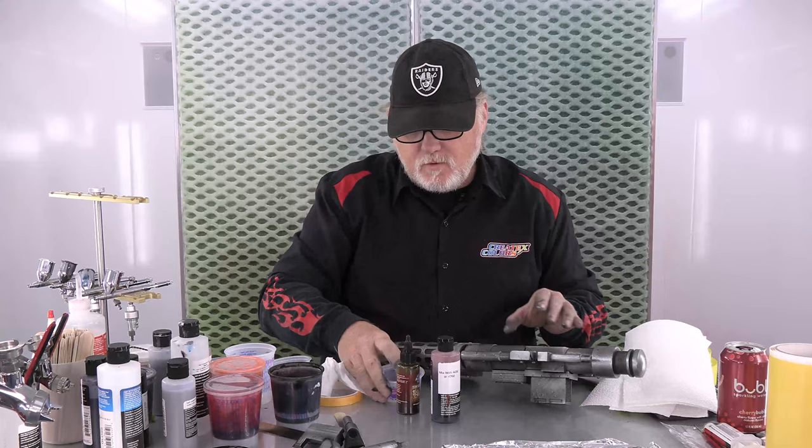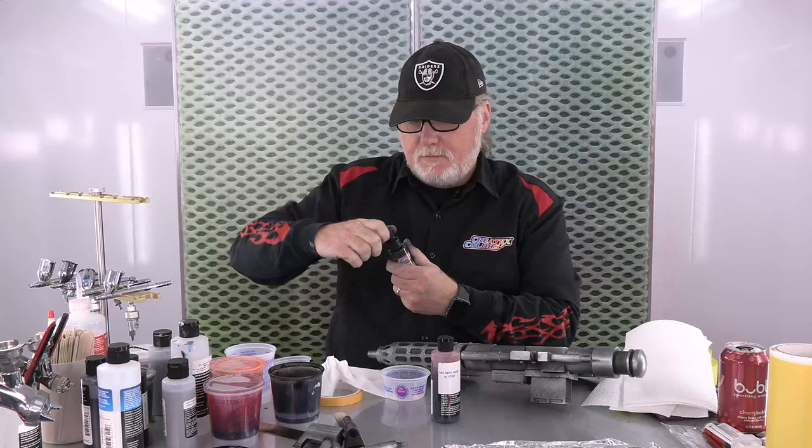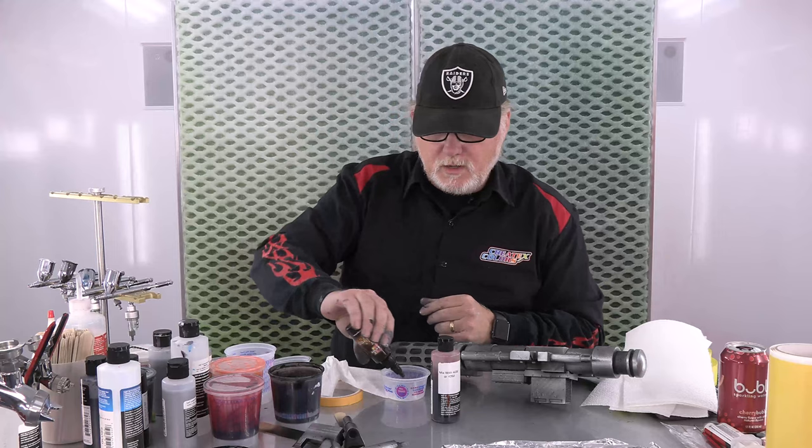The reason I use the 4050 UVLS instead of the 4051 or 4052 - by the way, 4050 is gloss, 4051 satin, 4052 matte. This is going to get 4052 matte at the end. You could just use matte, but the gloss we've discovered adheres better - it has a better adhesion quality than the other ones. They all adhere amazingly, but the 4050 is just the smoking winner when it comes to adhesion. So that's why we're using that as our adhesion coat.